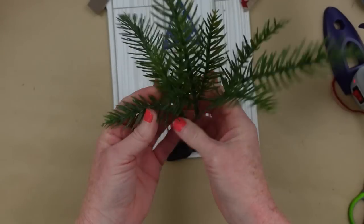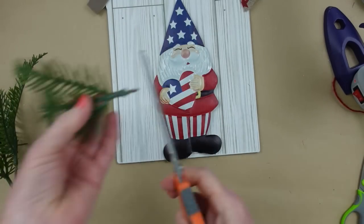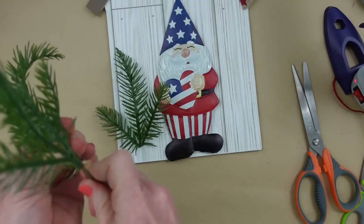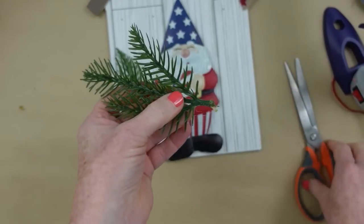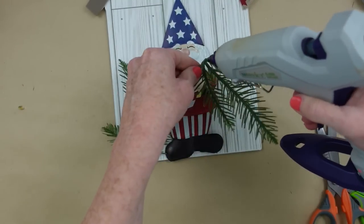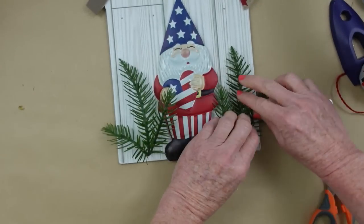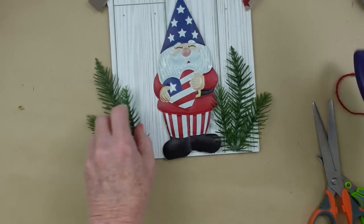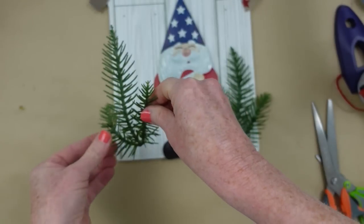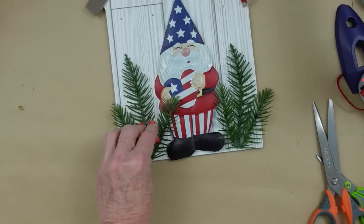Now we're adding some greenery because gnomes love gardens and being outside. We're putting some of these ferny-looking picks next to his house — this may actually be Christmas greenery from the thrift store, so use whatever type you like. I don't recommend using eucalyptus picks that are spirally because they're too dimensional and won't lay flat on the surface. You can use ferns, that would be really cool, or leaves or even flowers — maybe he has a flower bed in front of his house instead.